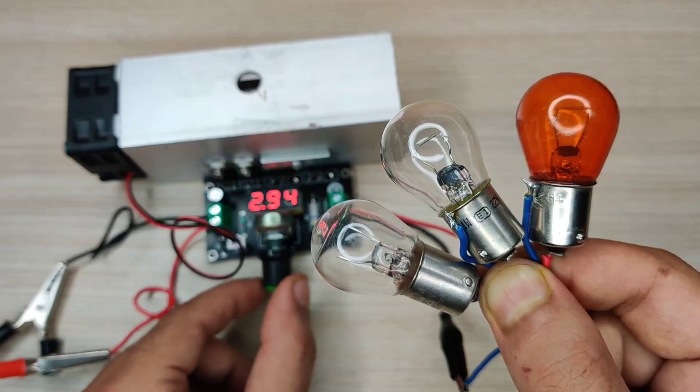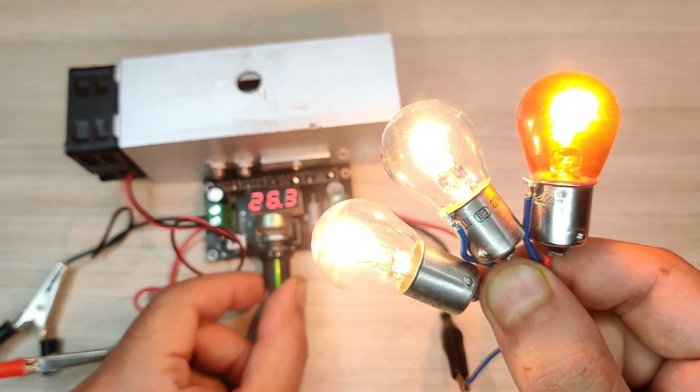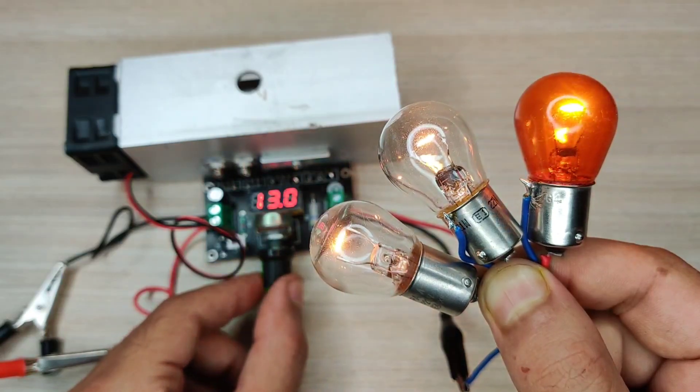Hi guys, today in this video I will be making a simple and powerful voltage regulator using LM317, but with up to 40 amperes output current.